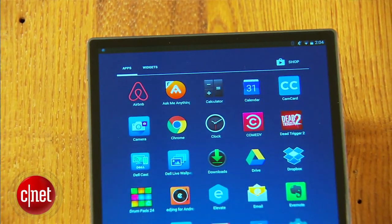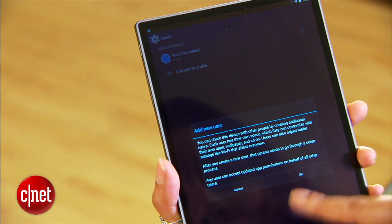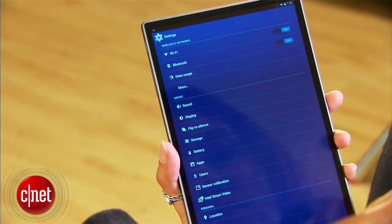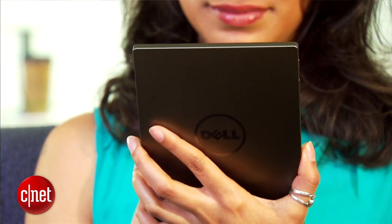Currently, the Venue 8 7000 is the skinniest tablet available. At 6mm thin, it's slimmer than the iPad Air 2, and weighing in at a little over half a pound, it's also lighter. The 8-incher barely has any bezels, save for the one that houses the speaker and 2-megapixel front-facing camera. Despite its slenderness, its sturdy aluminum body feels solid and comfortable when holding it.